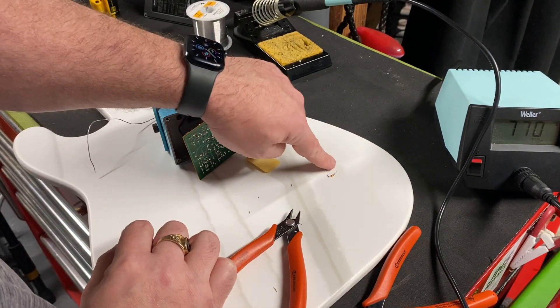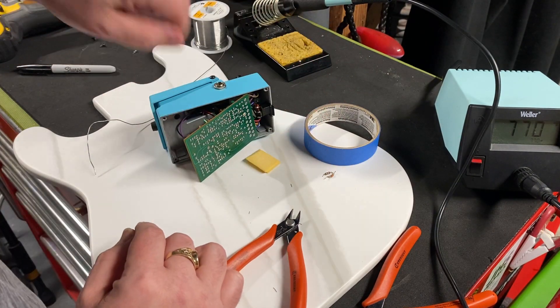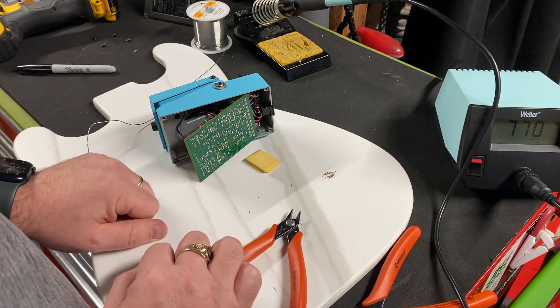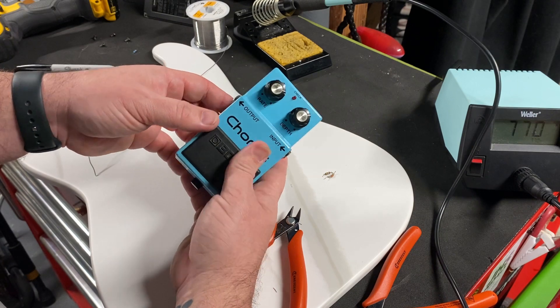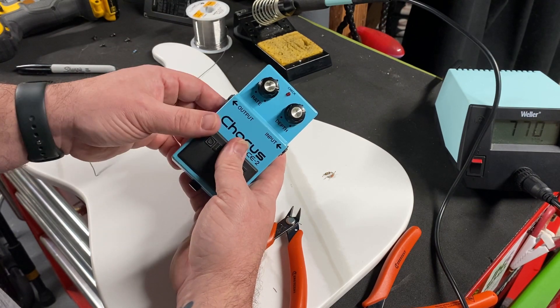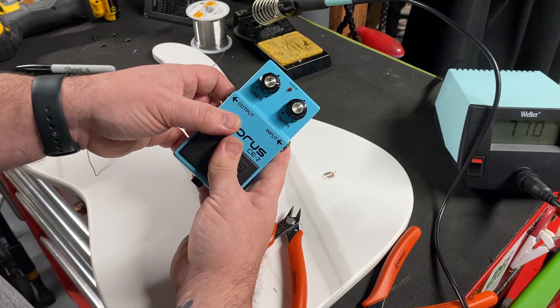I'll put a piece of blue tape on the original components and stick them inside the pedal, so if anyone ever wanted to go back to original status they can. That's how you modify one of the older ACA 12-volt pedals to a PSA 9-volt. I hope you found this informative — if you have any questions please let me know.